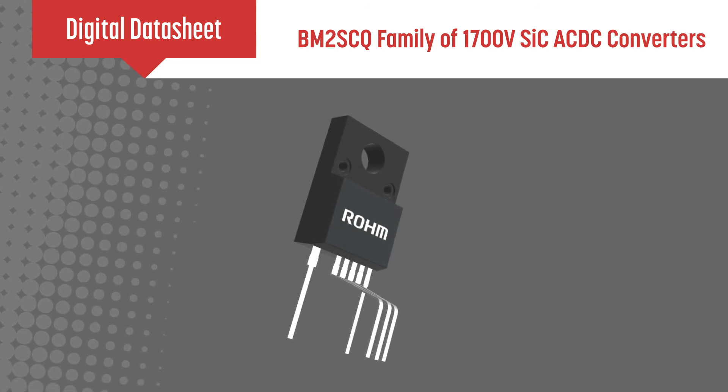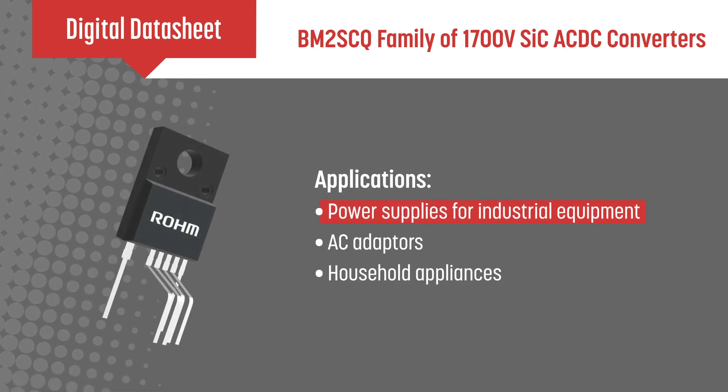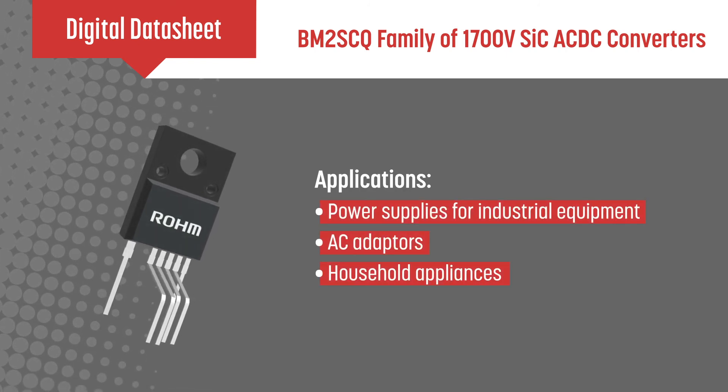This IC provides an optimum solution for applications requiring an isolated low voltage supply, such as industrial equipment, AC adapters, and household appliances.